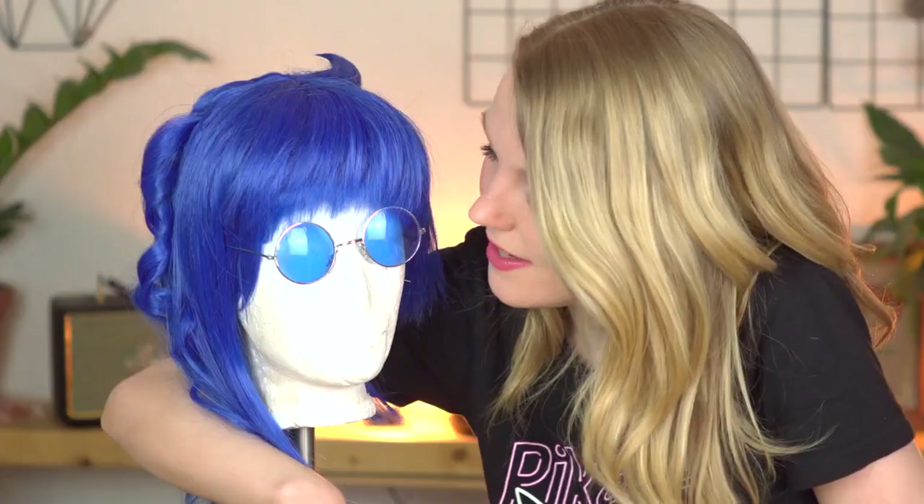So yeah, those were my five basic wig styling tips. I completely ruined this wig just for you — please appreciate it, it's going right into the trash. I hope it was helpful for you and I hope you learned something. If you liked the video please leave a like and subscribe, and we'll see you next time.